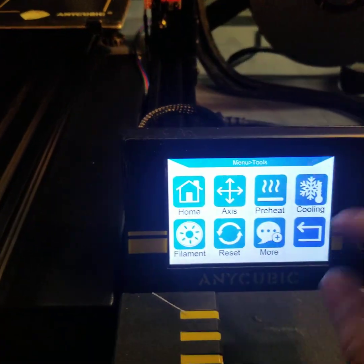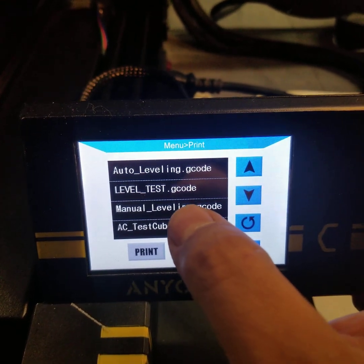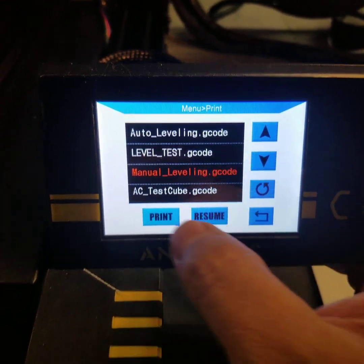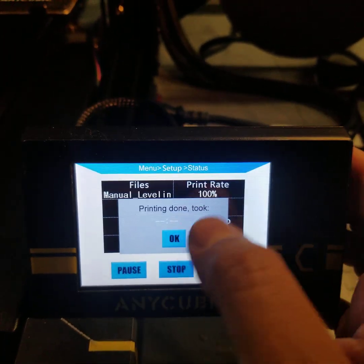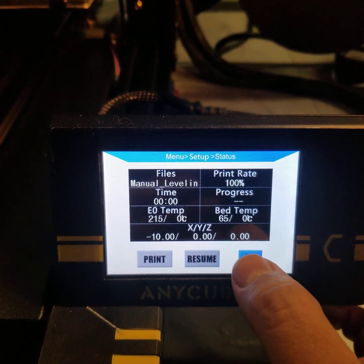Now that we're home, what I need to do is print the manual leveling G-code. This only takes like a split second - okay, it's done.